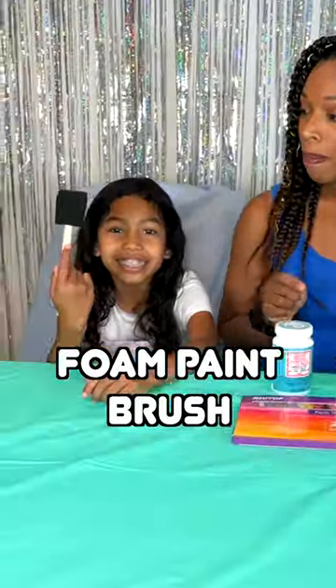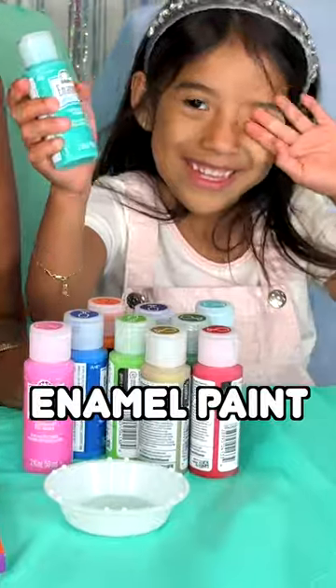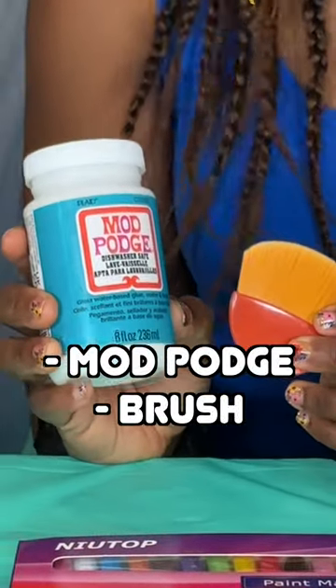So what we need for this craft is a mug — I got this at the dollar store — a foam paintbrush, some enamel paint, and then you can also get paint marker pens and some Mod Podge sealant with a brush.